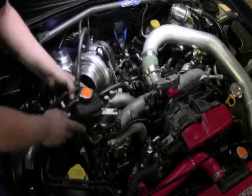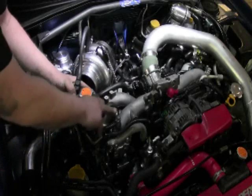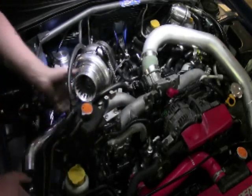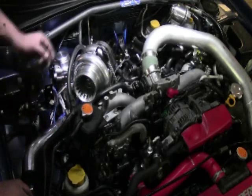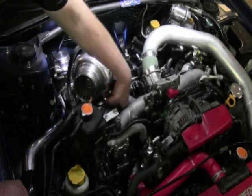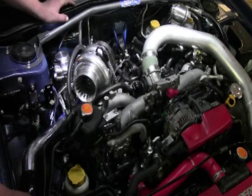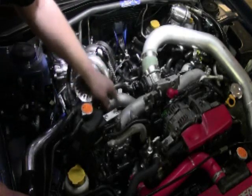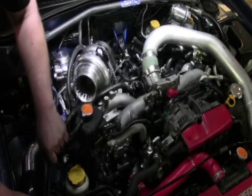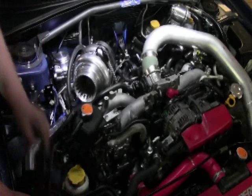Next we're going to look at some changes in the cooling system. Predominantly this bracket right here — this is your coolant reservoir. We've included a bracket with the kit that's going to extend it and swing it a little bit further away, which gives enough room for our intake to come through. In accordance with that, the hose going down into the head between the intake manifold runners is going to need to be extended — we've included that with the kit, so it basically just replaces the one that's there and goes directly to where it originally did. The other two lines are plenty long enough and will just swing out of the way to sit below our intake as it comes across.